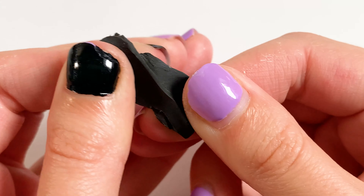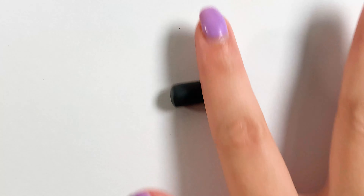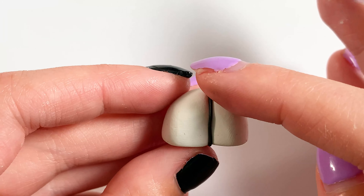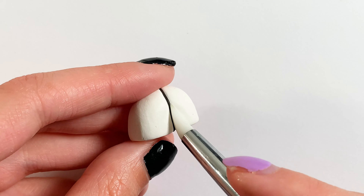We're going to be creating the line in his face where his face usually splits apart. To do this I'm using some black clay, rolling it really thin and then putting it right in that center line. Then I'm going to use my blending tool and just press it down so it looks like it's actually inside of that line.